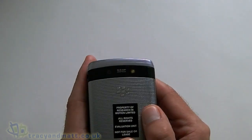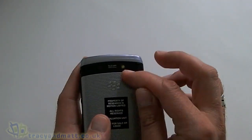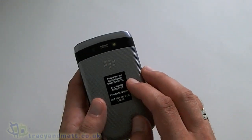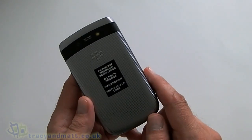On the back of the device we have a 5MP camera lens and the flash, and then we get this new back cover with the 9810. Gone is the black one that we had on the 9800 and we have this nice silver one, with the BlackBerry logo on there as well.